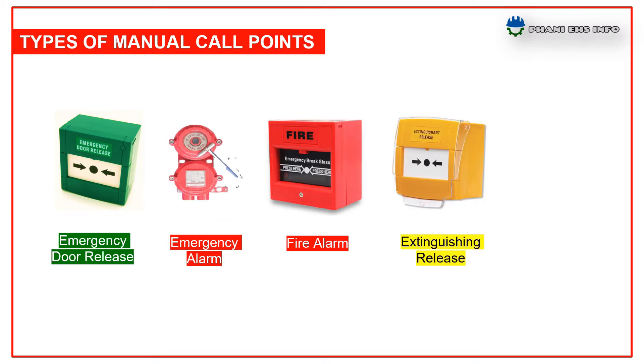The fourth one is extinguishing release. The yellow type MCP is designed for use in suppression system activation or general evacuation. It is used only in fire emergency for areas protected by gas, like control rooms, panel rooms, etc.